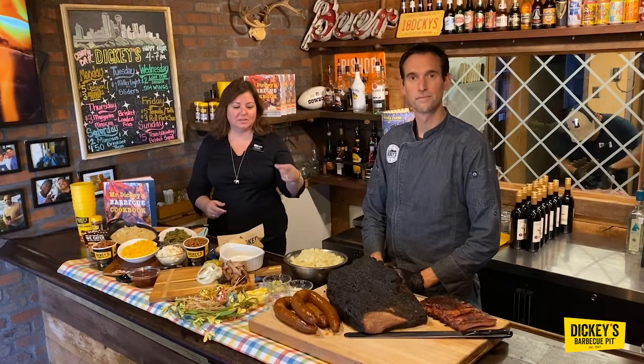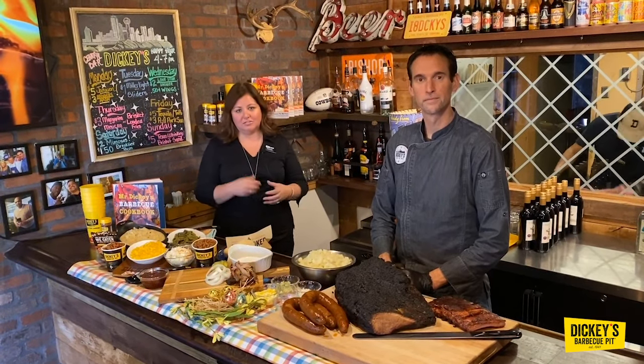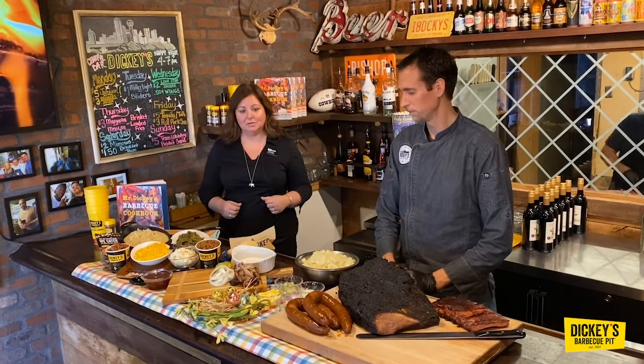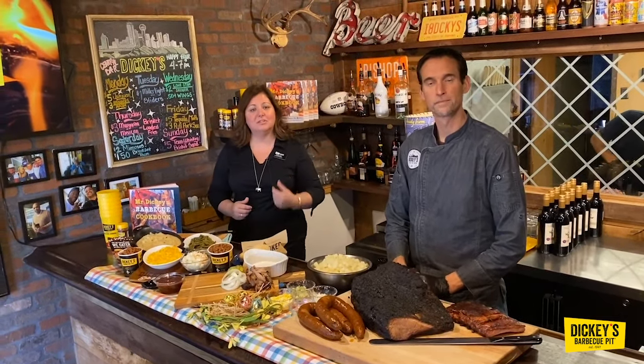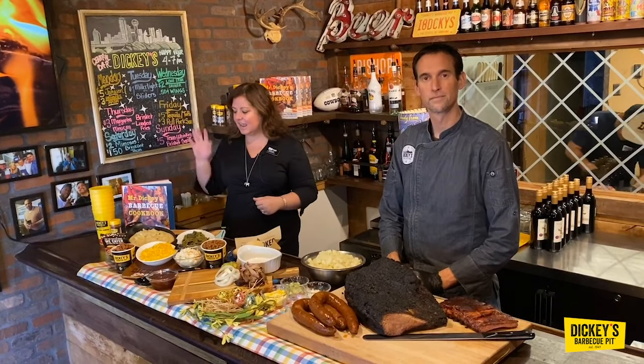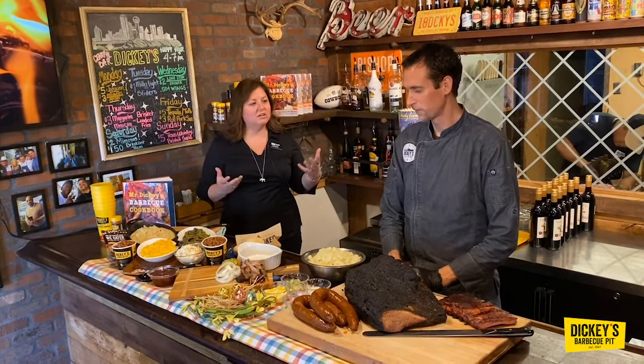And we love barbecue. We love our brisket. We're really excited for the Easter holiday, and we thought we would share one of those Dickey family recipes with you so that you could bring a little bit of barbecue and something special to your Easter table this weekend. It's one of our recipes from Mr. Dickey's cookbook. So Chef, how do we do dill potato salad?